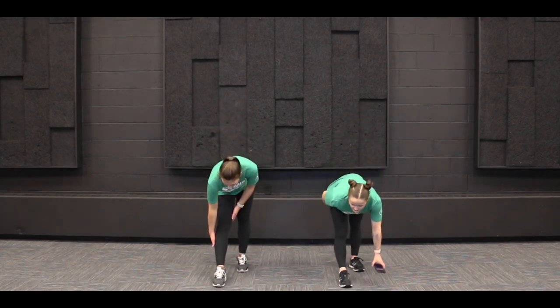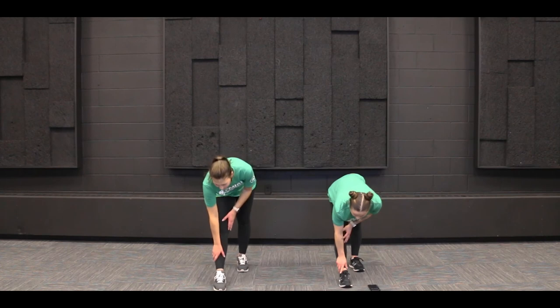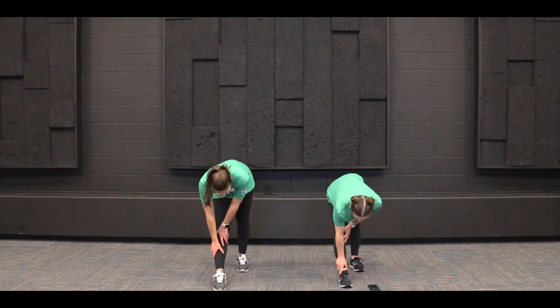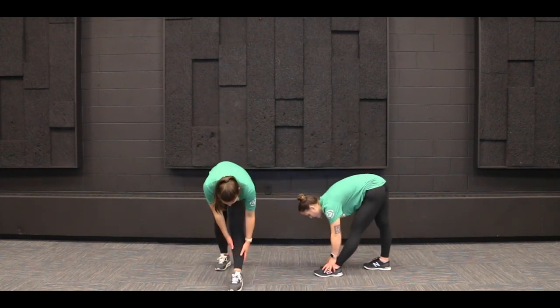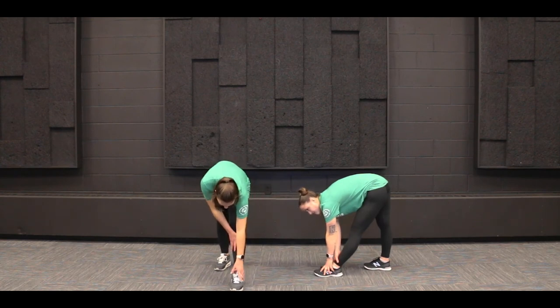Our last stretch is a hamstring stretch. We're going to start with our right foot in front of our left foot, then bend at the waist, keeping those legs straight, feeling a stretch in the back of our leg. We're going to hold this one for 20 seconds on each side. Reach as low as you can go — if you can only go to your knee and feel the stretch, that's okay. Now switch sides — left foot in front this time. Bend at the waist, reaching towards your left foot, and hold for another 20 seconds. Just go as low as you can.